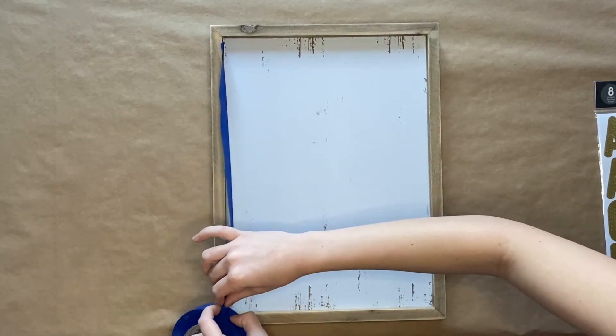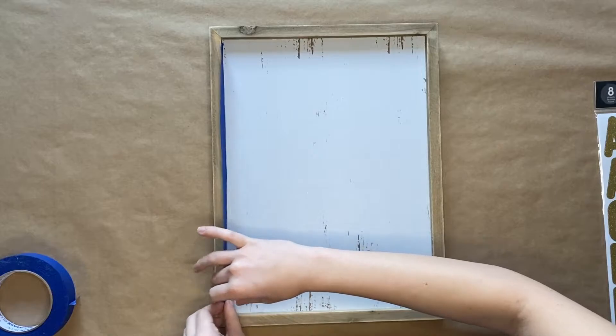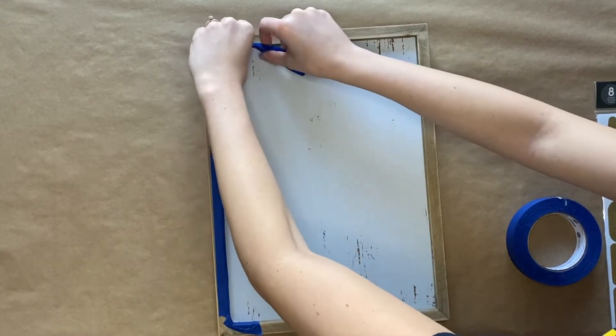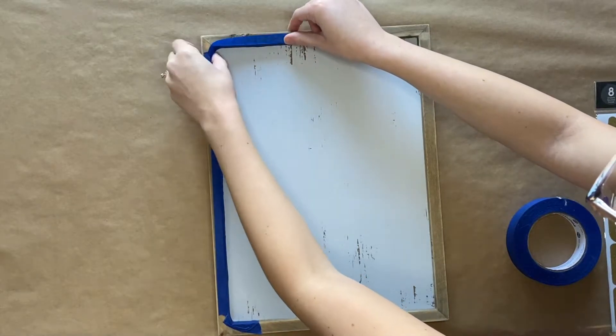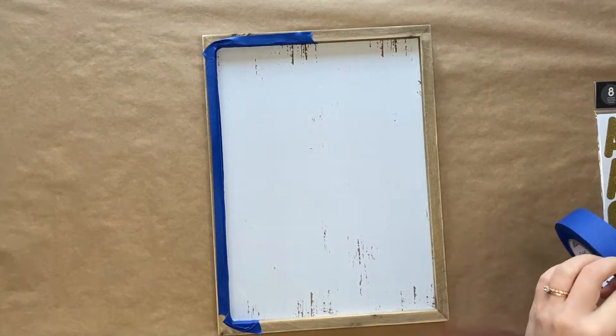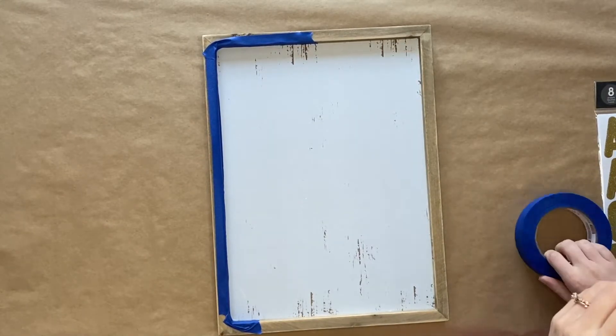To begin, you will cover the inside of the frame with painter's tape. You will want to go around all of the edges of the frame to cover it with painter's tape so that when you're painting you aren't getting any paint on the actual frame.